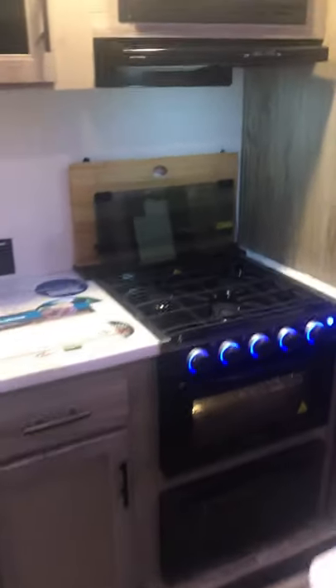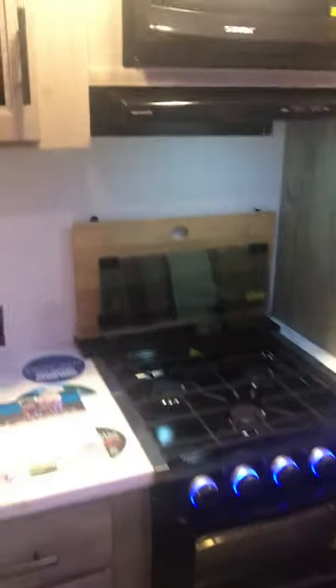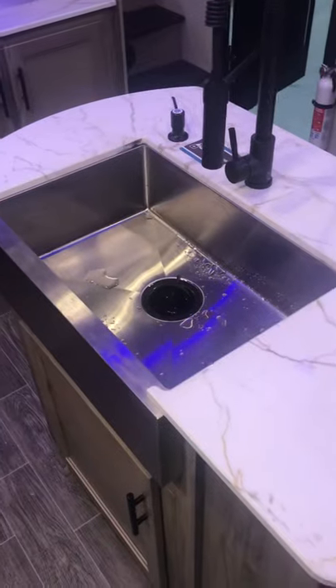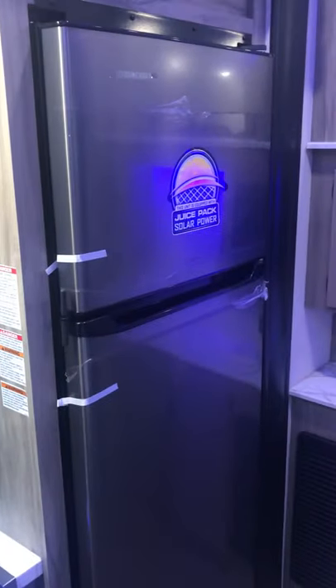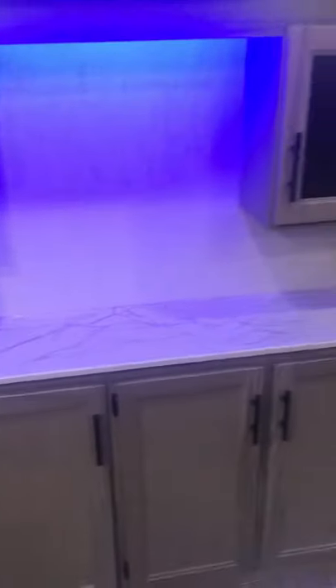Great stone counters. A low profile hood right above your three burner stove and oven, with a cutting board behind. Nice wide open farmhouse stainless steel sink with faucet. An Everchill 12 volt, 10.6 cubic foot fridge. Nice extra counter space for appliances with USB ports and outlets — great as a charging station.